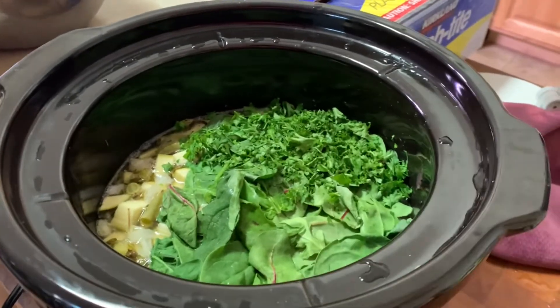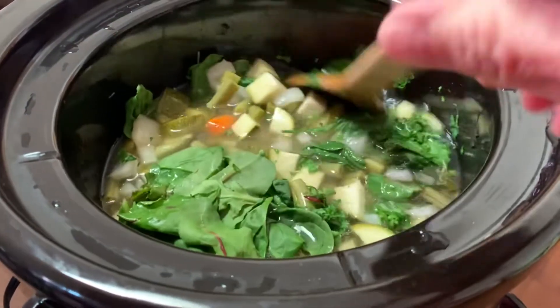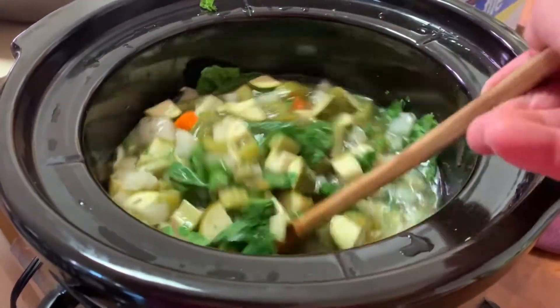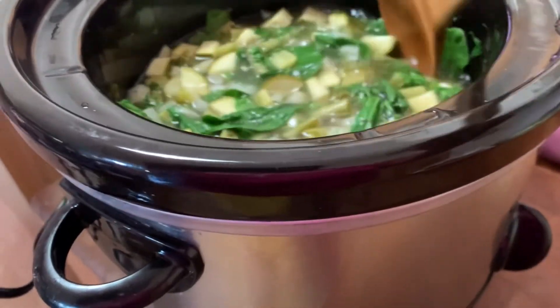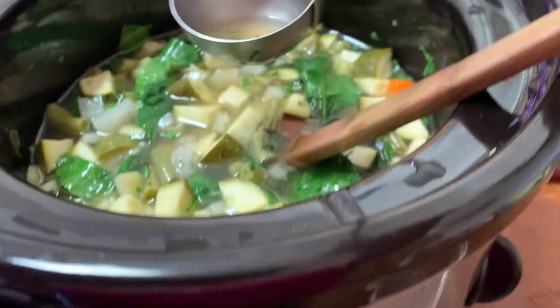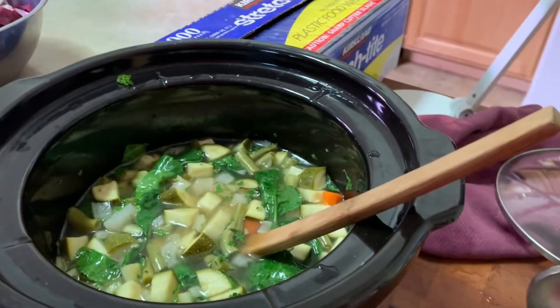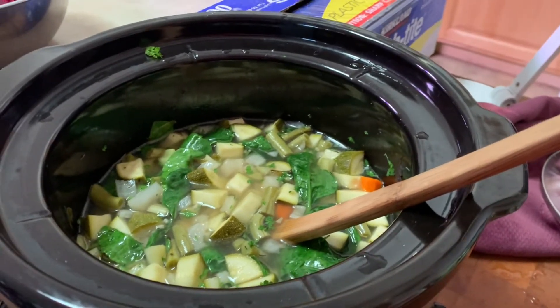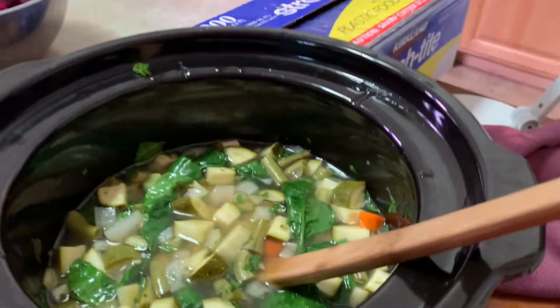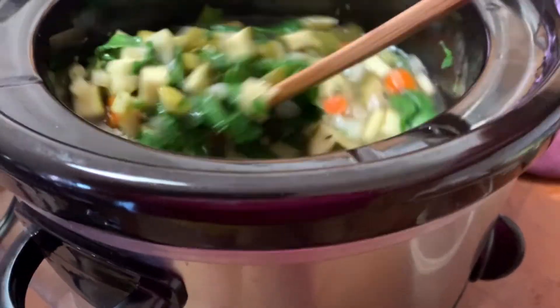I'm going to try and do this one-handed so I can get a good angle for you. The vegetables are cooking down really nicely and I just put in the spinach and the parsley, stirring it up. The next part is the meatballs, which have been out for a little while to come closer to room temperature. Before I add the meatballs, I've got to taste it — you have to taste what you're cooking. It could use a little bit more salt — I'm going to let it cook a little bit more, then add the meatballs.